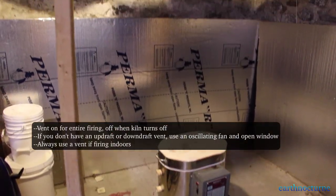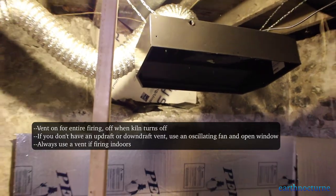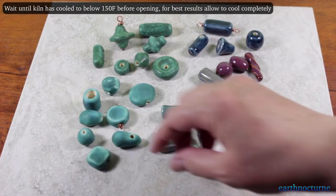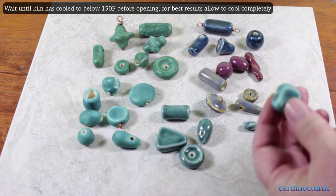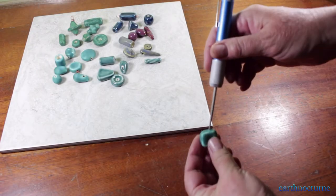The vent is turned on at the beginning of the firing and is left on for the entire firing until it's complete. Make sure you use some type of vent if you're firing indoors. After approximately 12 to 24 hours depending on the size of your kiln, it will be ready to open once it's below about 150 degrees, or for best results wait until it's cooled completely.